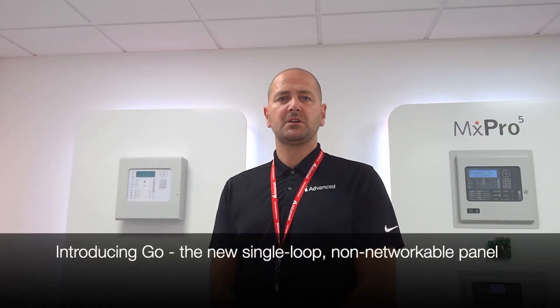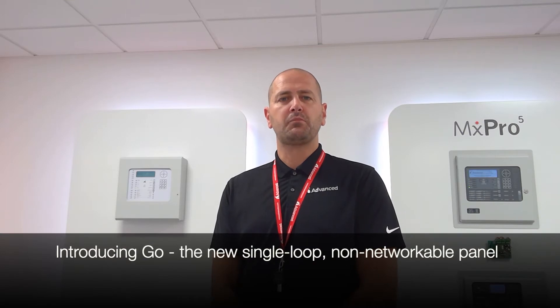Hi everybody, my name is Paul Duffy from Advanced Electronics. Just a quick video to give you a product demonstration of our new Go Single Loop Control Panel.